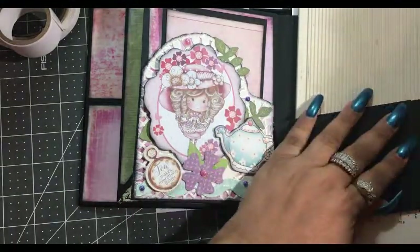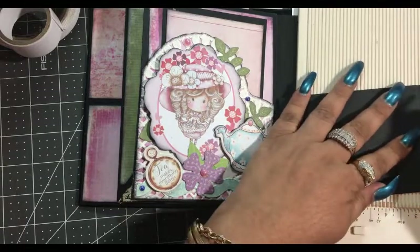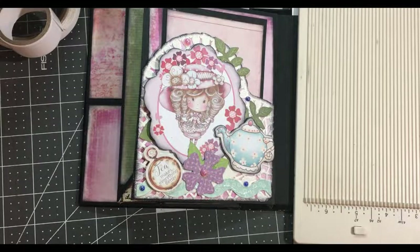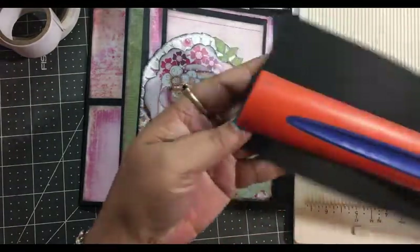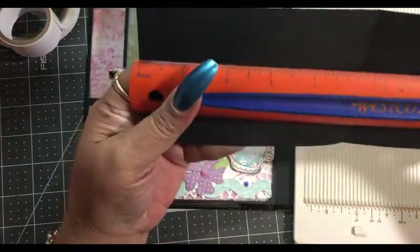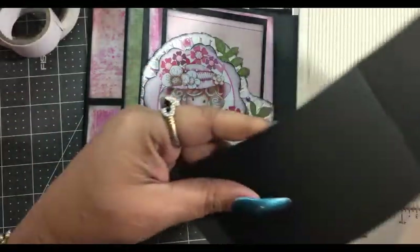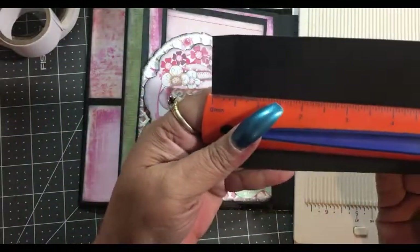Hold that down and mark it. Fold it down and mark here — we're going to cut that part off. So you should end up with ten by three and a half. On the ten, you're going to score at five and a quarter.